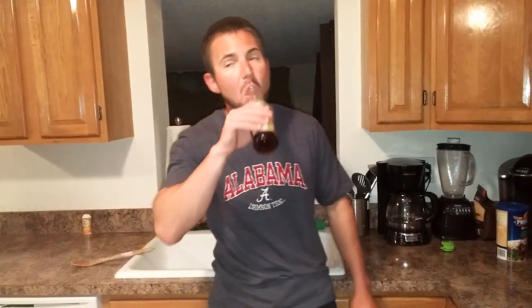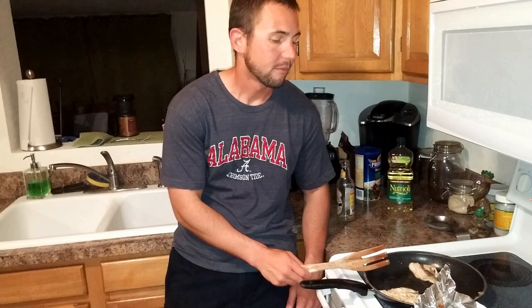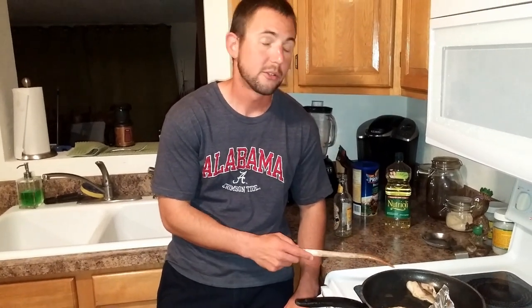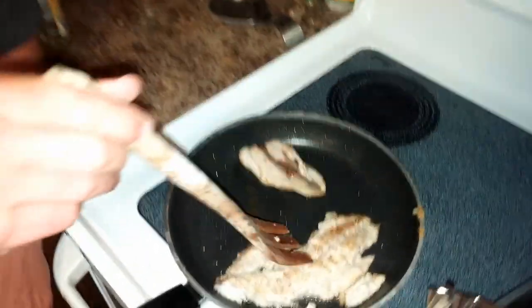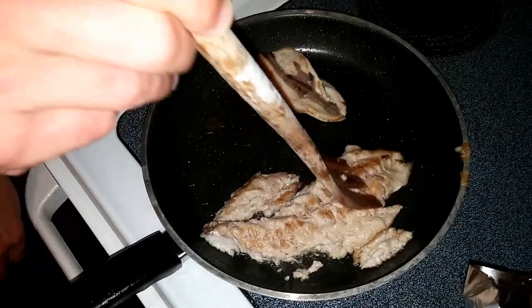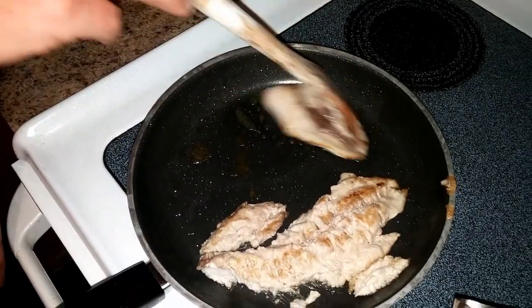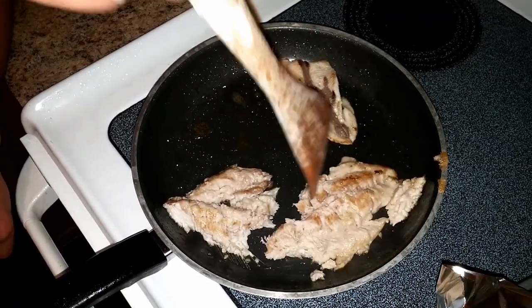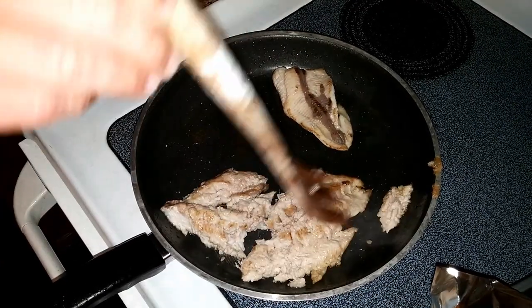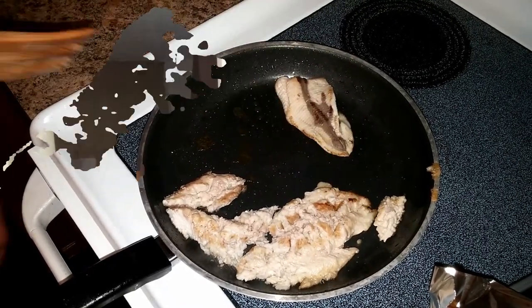Looks like we're coming to a close on the cooking part. And I can already tell you right now, the catfish looks pretty darn good. The ladyfish — it looks like a mushy swamp. Come in here and look at this. Look how mushy that is. I don't even want to eat that. I'm going to try it, but that looks awful. Look how firm the catfish is. Look at the difference. The color isn't bad, but just the mushiness of it is not appealing whatsoever.